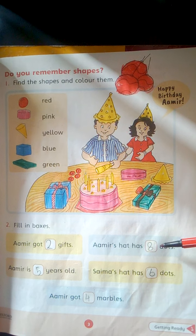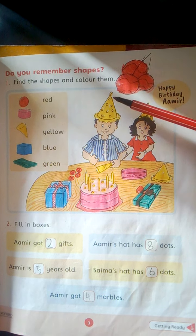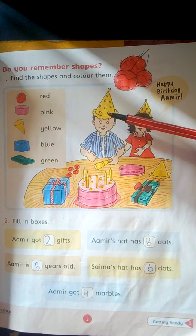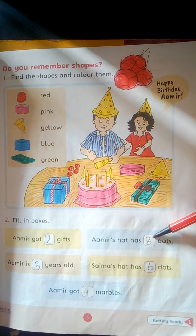Amir's hat has dash dots. Count the dots. 1, 2, 3, 4, 5, 6, 7, 8. 8 dots. Write here 8.